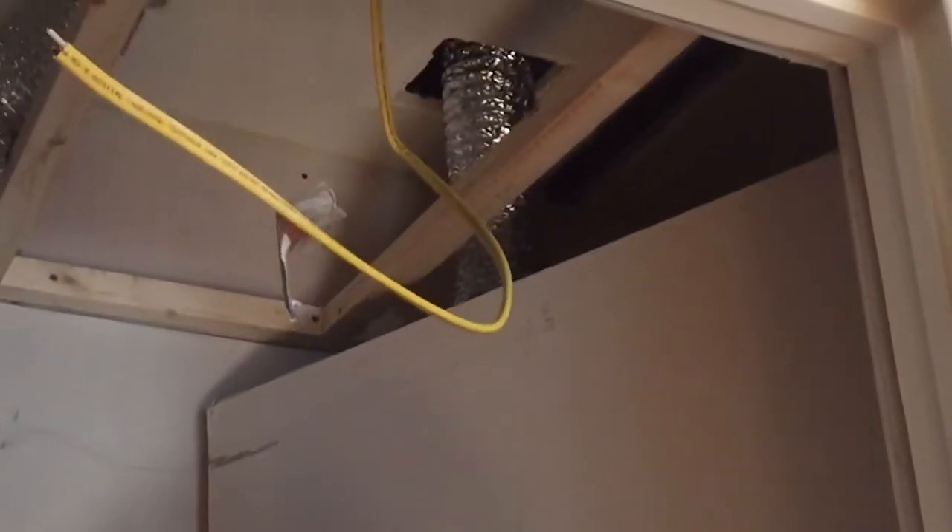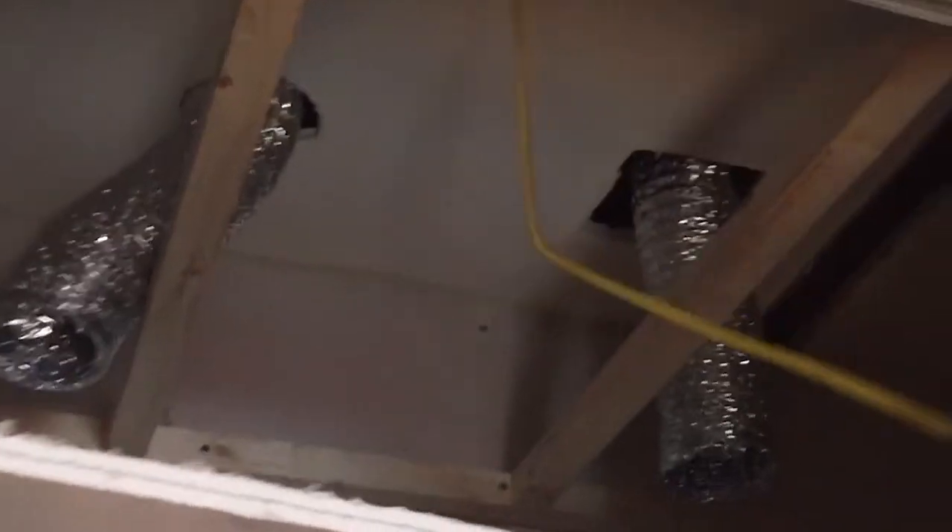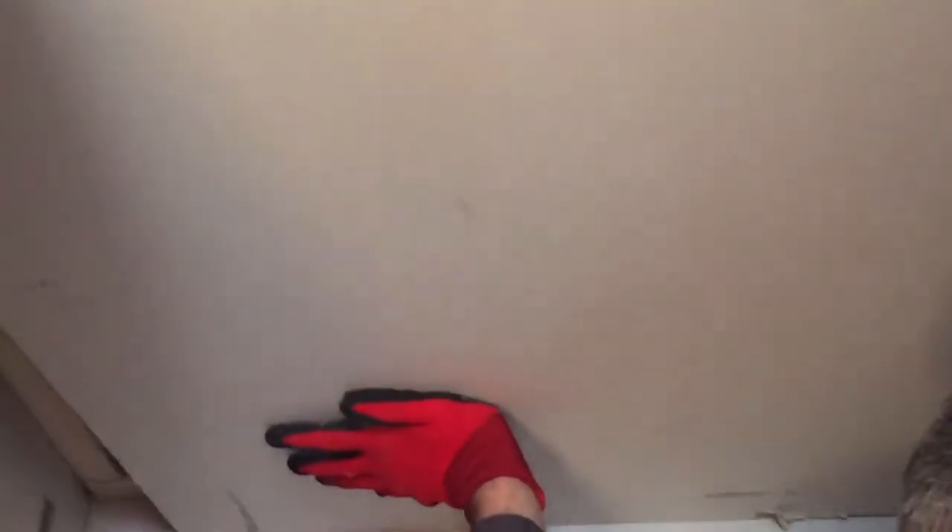So we're checking this piece of Quiet Rock drywall to see if it's going to fit in the full ceiling. It's a little short - about 8 inches short - because it only comes in certain sheet sizes. There's a little space in the back. The electric cord's keeping it from going up all the way.